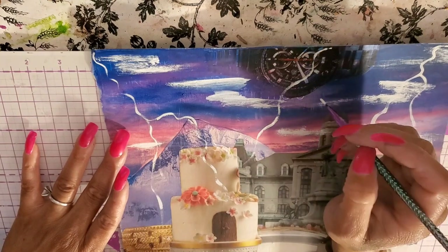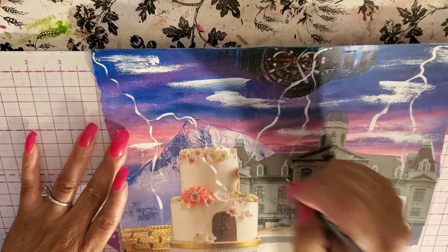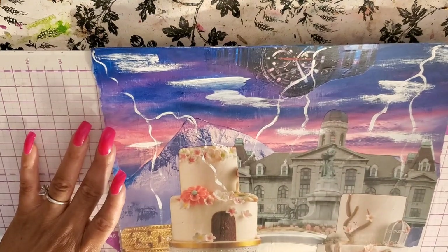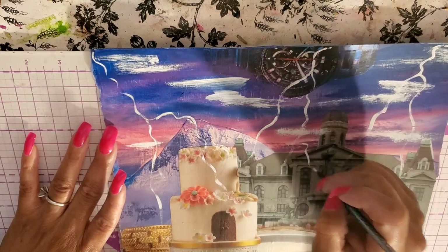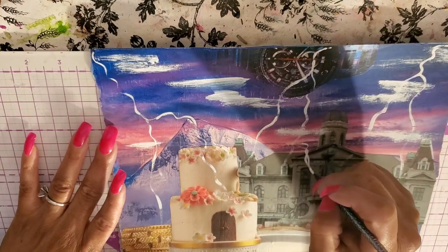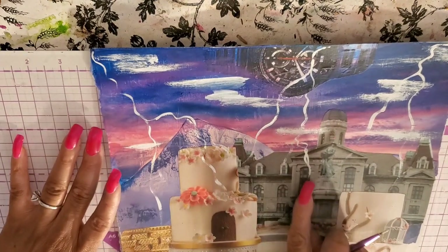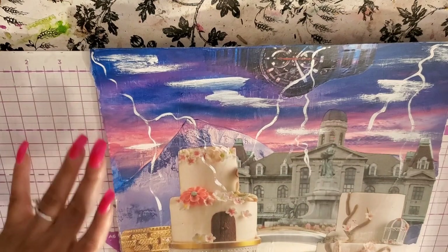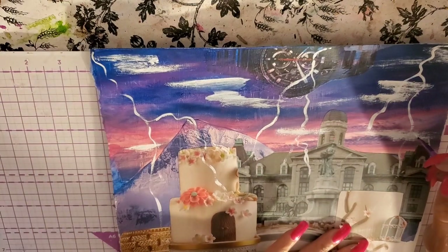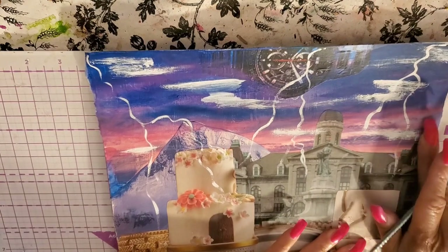I've studied lightning a lot — in magazines, whenever I see a picture of lightning I look at it. The more uneven that you make your lightning, the better. Like right there I almost messed up, but I like how that looks. So the more kind of crazy you get with your lightning, the better, the more it looks real. I didn't like that lightning right there so we'll get rid of that.